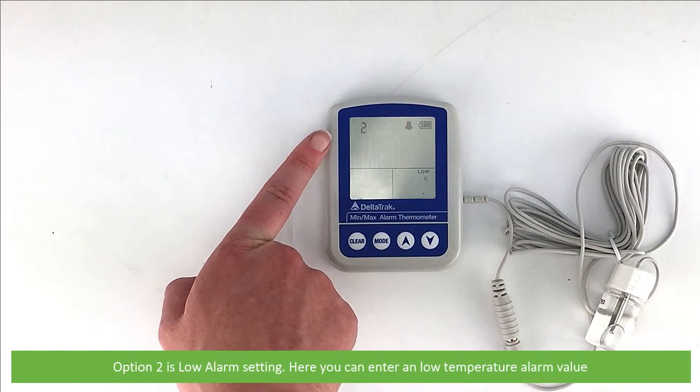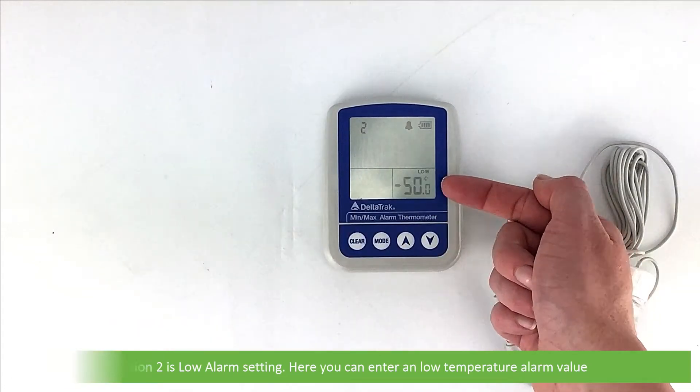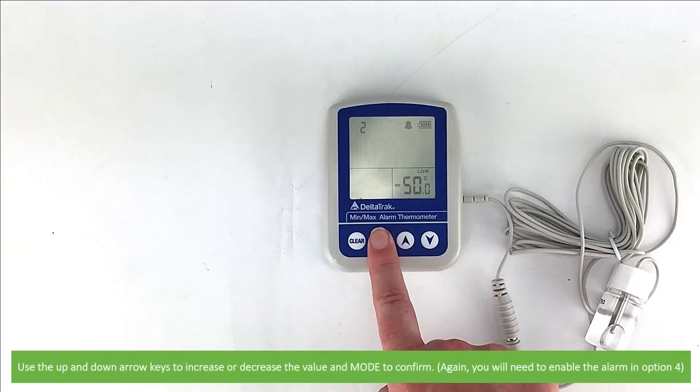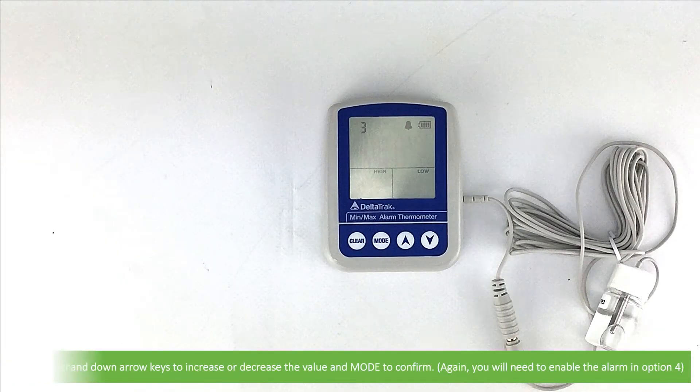Option 2 is the low alarm setting. Here you can enter a low temperature alarm value. Use the up and down arrow keys to increase or decrease the value and Mode to confirm. Again, you will need to enable the alarm in Option 4.